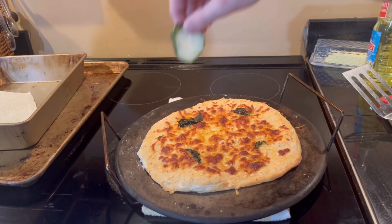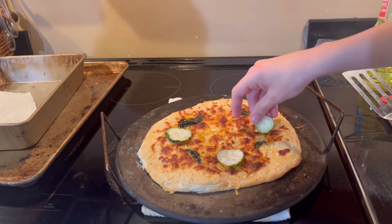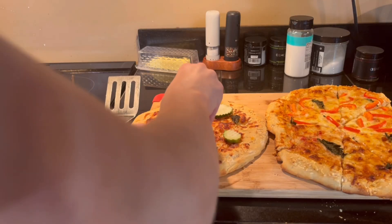After about 12 minutes, or until the dough is thoroughly cooked through and the cheese is melted, take it out. Now evenly spread out four pickles next to your basil leaves, then cut your pizza into slices.